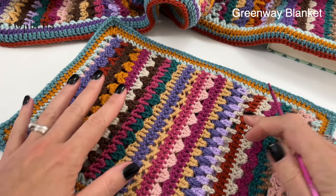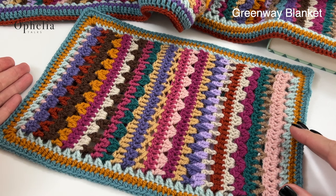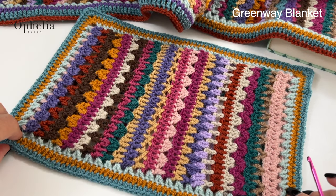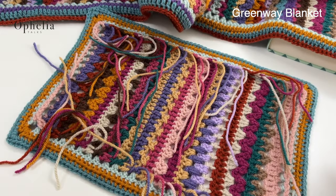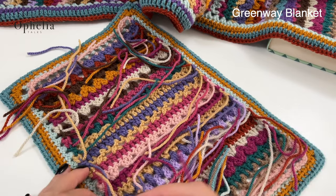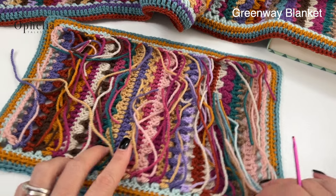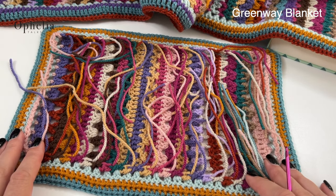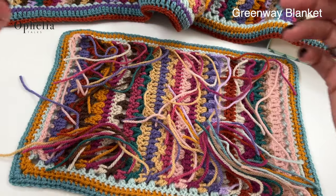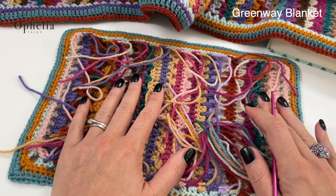So we are going to have a look at how far we are. I have cleverly hidden all the ends underneath, but this is what it looks like now on the front — and oh my goodness, this is what it looks like on the back. Of course mine is a mini version, so I don't have so many ends, but you will be looking at a lot more ends because you have done 151 rows, and there will be that many ends and that many ends again.